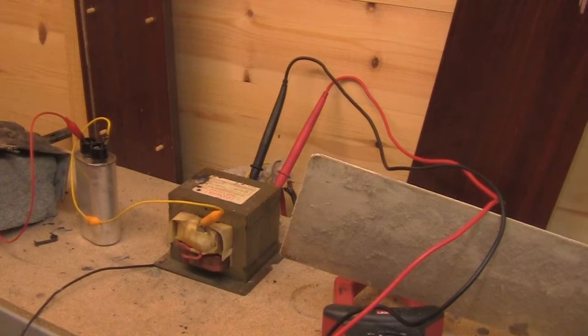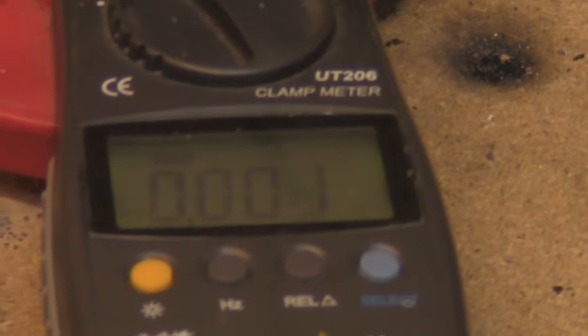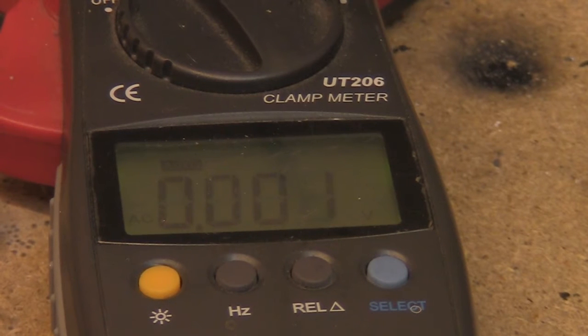This one goes out to those of you who do know what you are doing but always say safety first: unplug. Well, with the microwave oven transformer on its own that is good advice, but I have got a capacitor hooked up to mine, and these leads are going to my fault meter. So what I will do is demonstrate what happens when we unplug it and then discharge that capacitor.